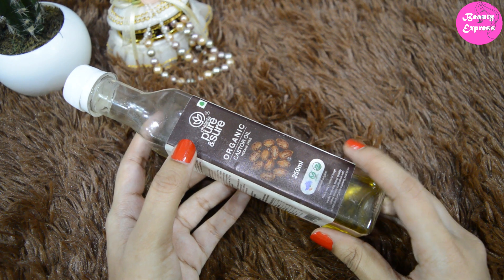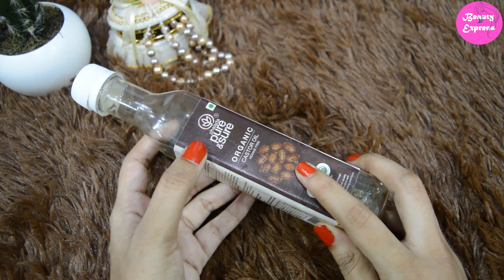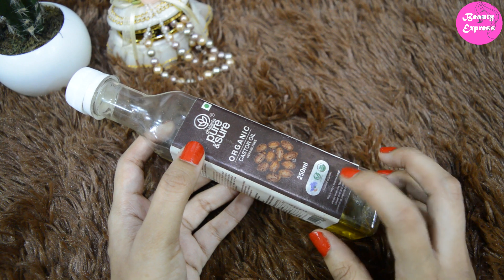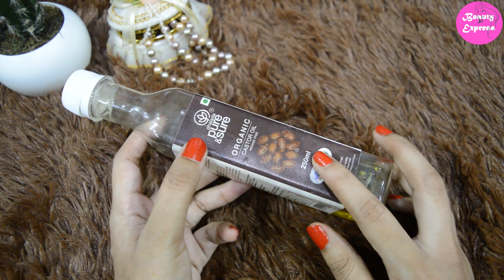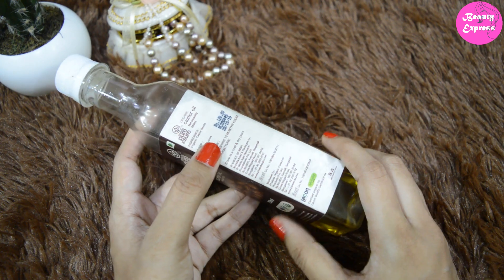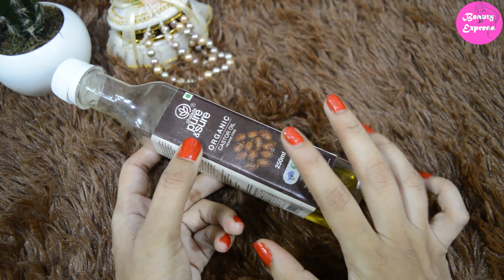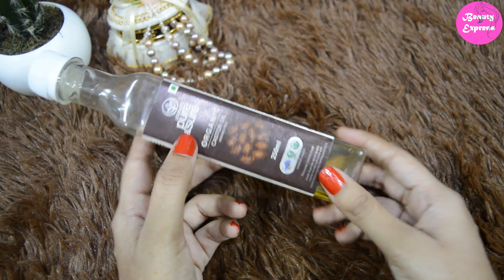Hey guys, welcome back to my channel! Today I am going to review Pure and Sure Organic Castor Oil. This product costs 120 rupees for 250 ml, and I have bought this from Amazon. The shelf life of this product is 12 months. It does not contain any added fragrance, so it is a natural and organic castor oil.